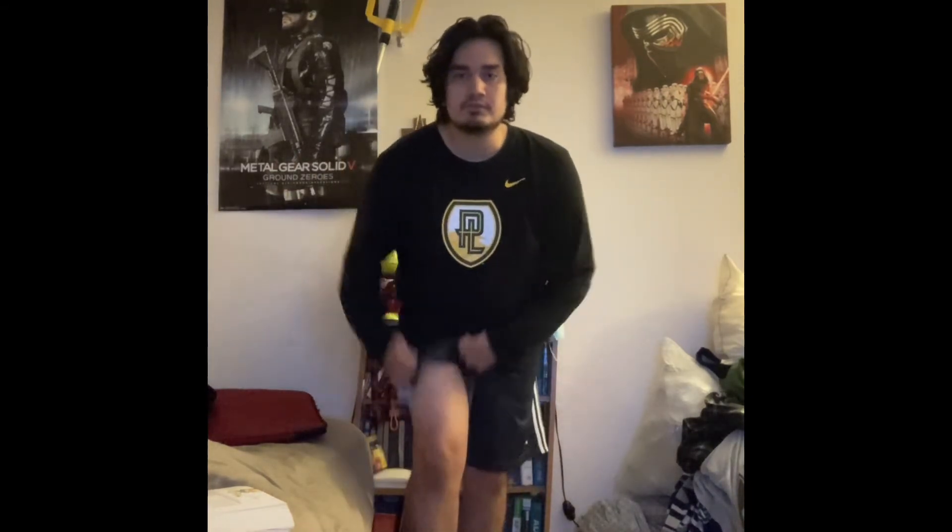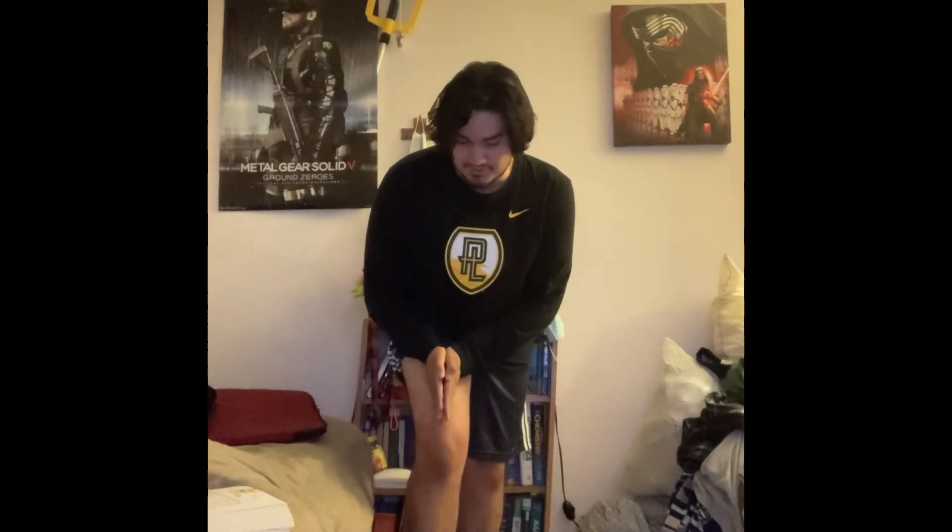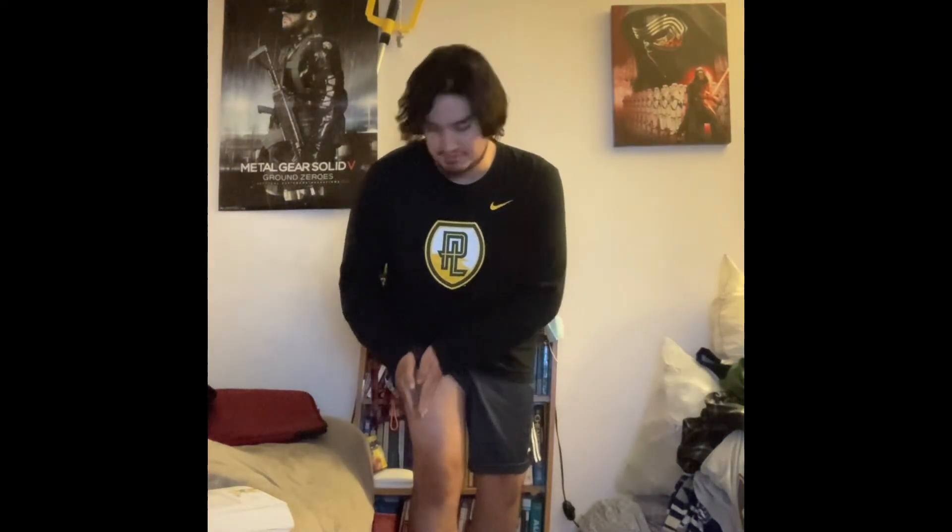On the medial side there's the vastus medialis. On the middle side I can feel the rectus femoris and the vastus medialis, and on the lateral side is the vastus lateralis.